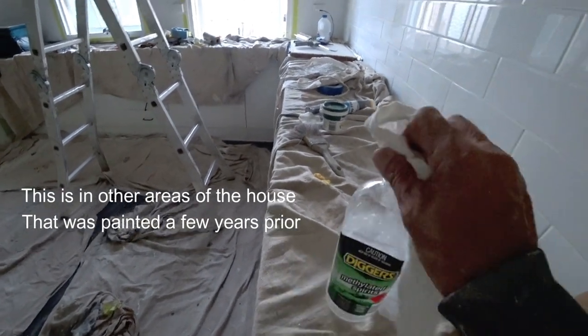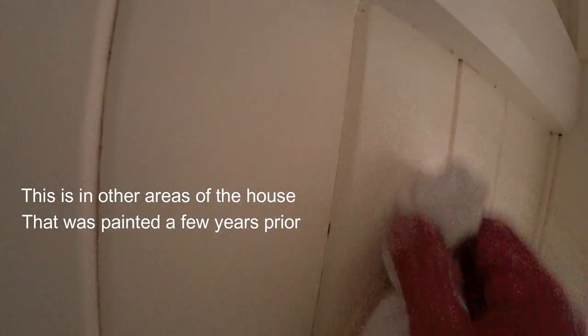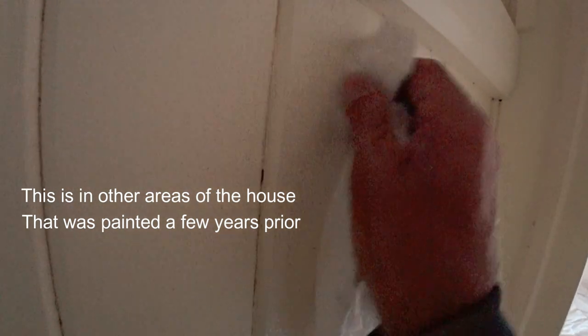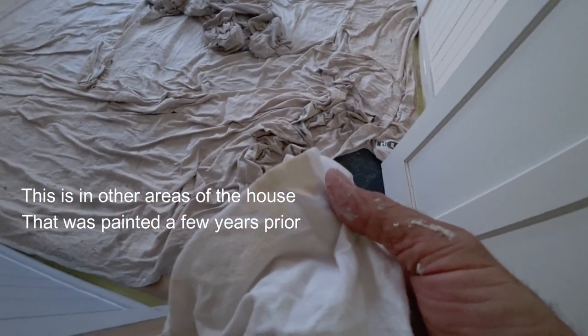Just going to put some methylated spirits on that rag, just going to go somewhere on here — it's a bit dark, I know. And we're just going to rub it and see if any colour comes off. So there you go — it's acrylic paint on this wall here. So we're going to go into another room.